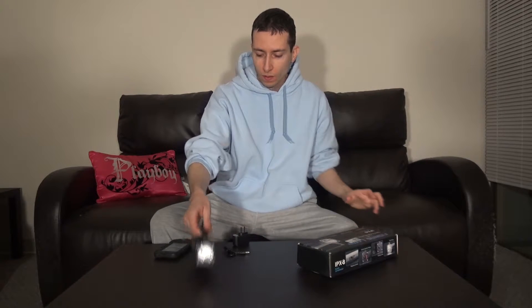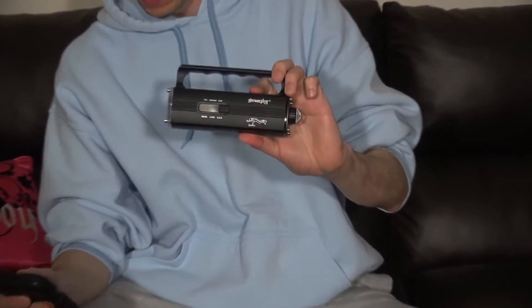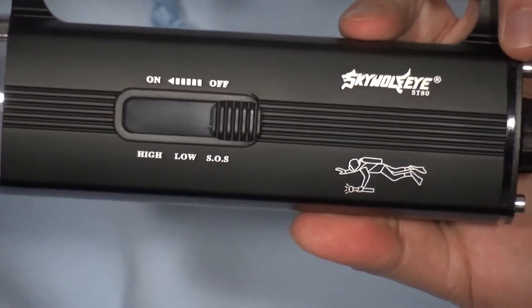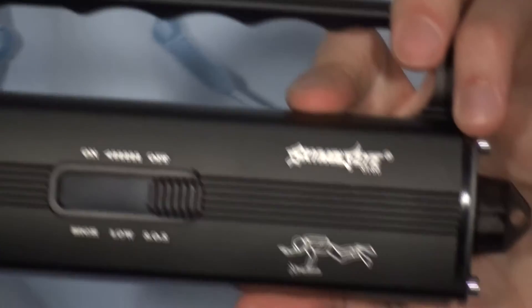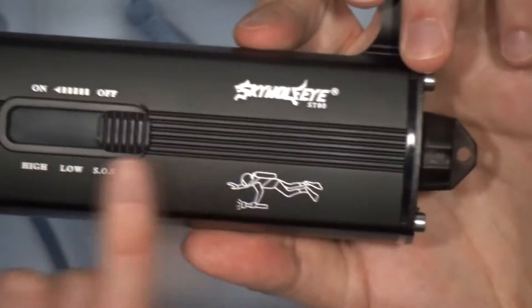Now basically here's your switch mode. Let me zoom in so you guys can see a bit better. There's your switch right there. You've got your on/off. It has low beam, high beam, and SOS.